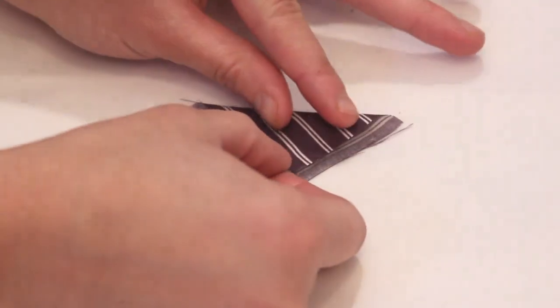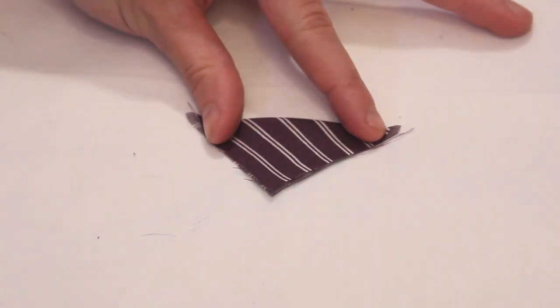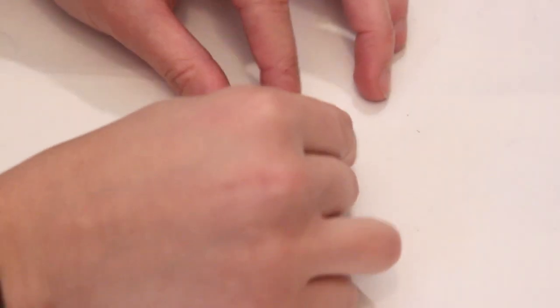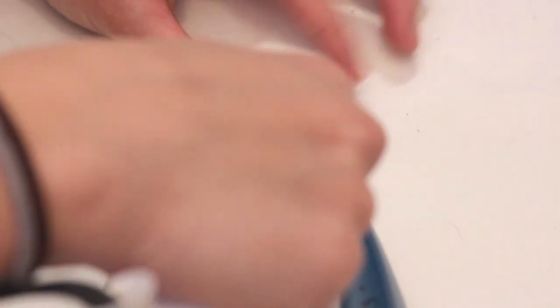With a hot iron and steam, fold in half on the diagonal with right sides out and press. Then fold in half again and press. And that is a prairie point.